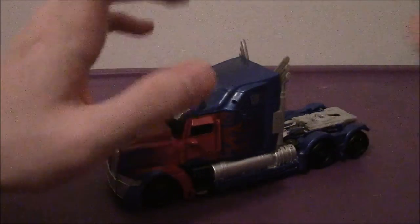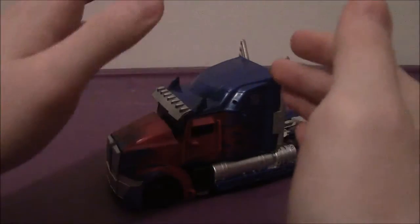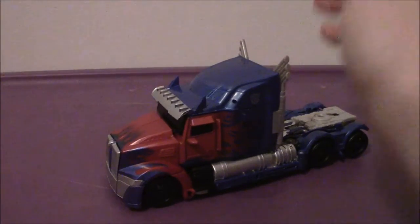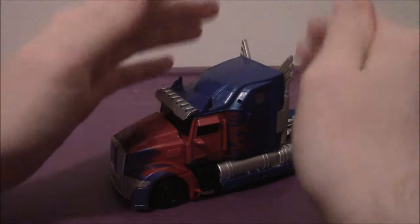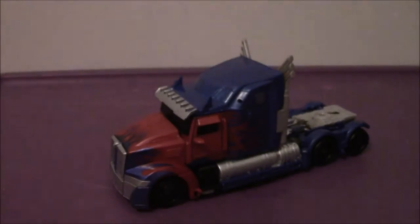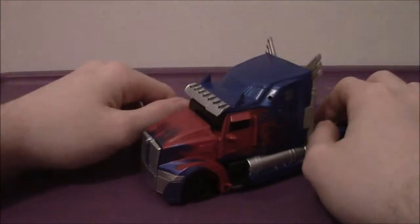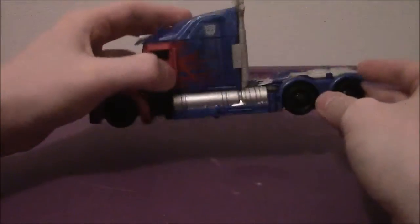I'm afraid we're going to have to end this review — the figure has just been broken, I can't fix it, it must remain in vehicle mode until the end of time. Take care, everyone! Just kidding, I'm sorry. Seriously, all in all, this is an awesome figure.